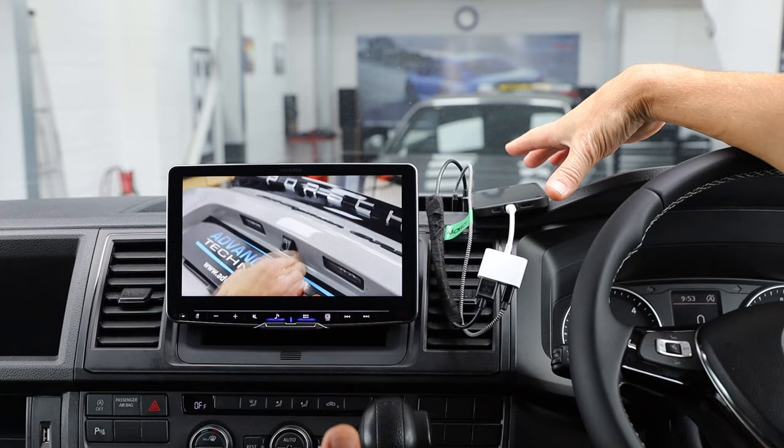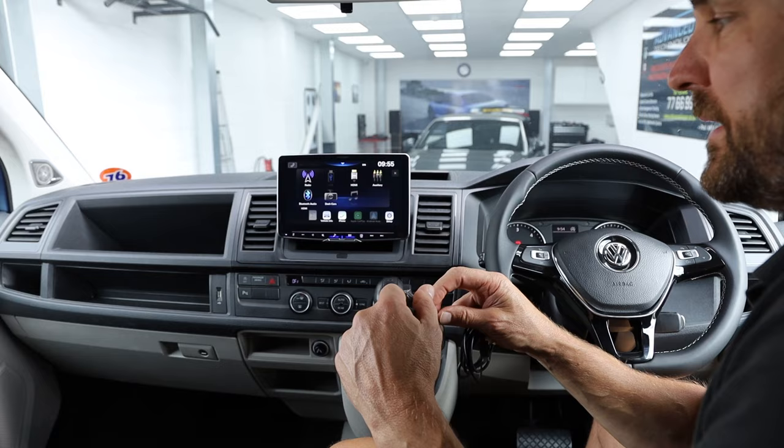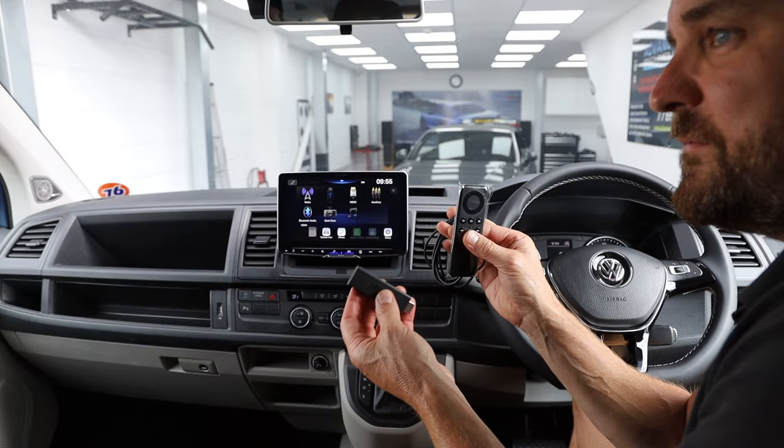Now we're going to unplug the phone and the AV Lightning and show you an Amazon Fire Stick in play. For the purpose of the video I'm unboxing a brand new Amazon Fire Stick — this is a generation one because I've had it on my desk for a while — so we're going to get it all set up and then come back and show you how Amazon Prime and Netflix work on this newer breed of the Alpine ILX units.